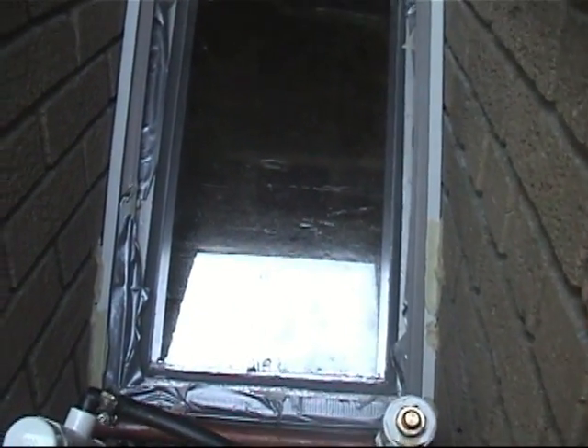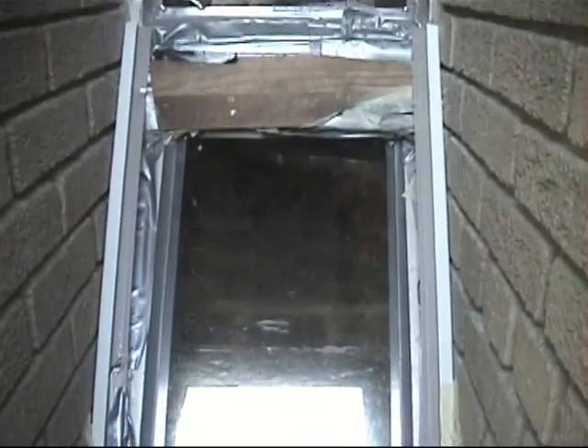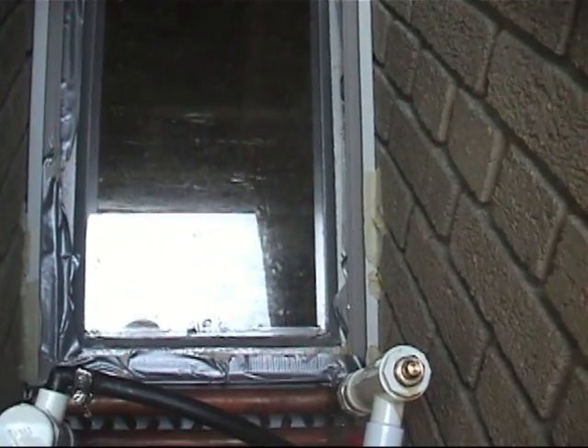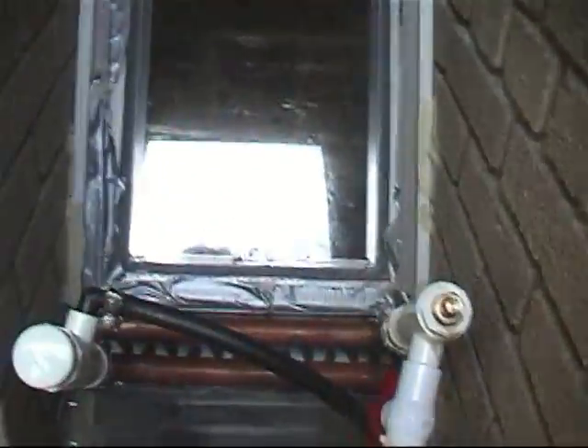We'll caulk it in, and then where these channels are, we're going to put plexiglass that will protect the coils summer and winter, even when the window's shut. Right now the window's protecting the coil — it's open. However, we want to be able to open or close the windows. This plexiglass in the channels will seal the air so that window open, window closed, there's even air in between. The air going into the sanctuary will have to go through the coil.